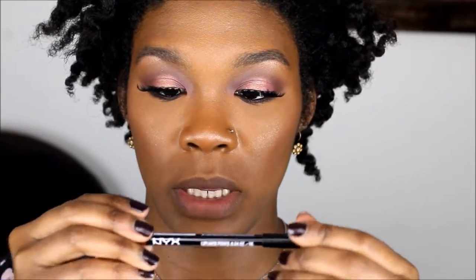Moving on to lips. NYX Coco lip pencil — just a brown shade — applied first as lip liner. Then I'm wearing Milani Matte Naked, one of my favorite nudes. And on top I'm putting the NYX Soft Matte Lip Cream in Abu Dhabi.